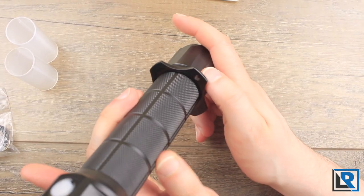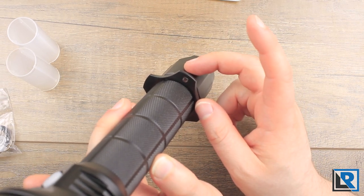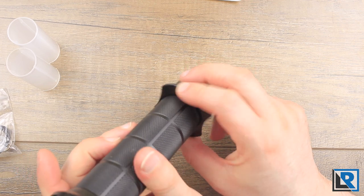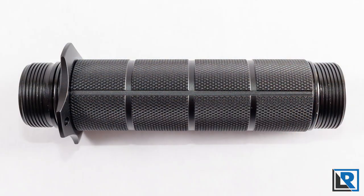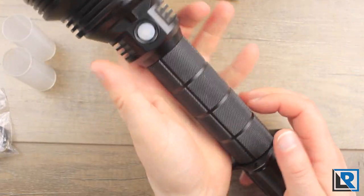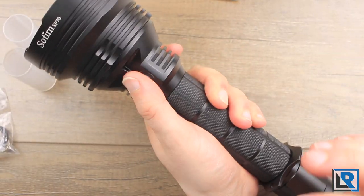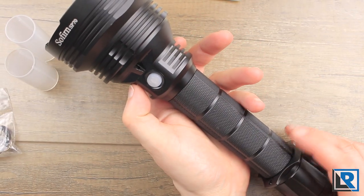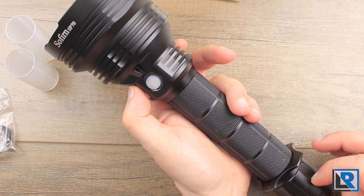More importantly, this is where you attach the split ring and then the strap for the full sling. The knurling here is pretty good — it's got a good grip, not too grippy, won't rip up your hand, but definitely provides grip. The body tube comes off; threads are anodized and square cut, just like the tail.